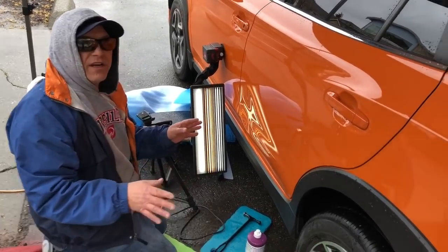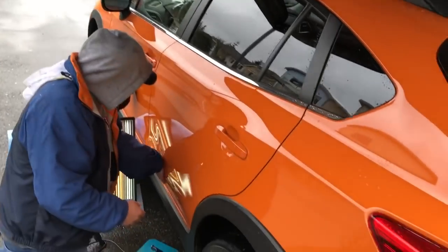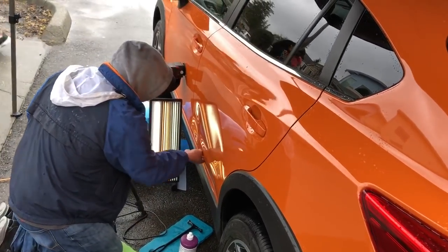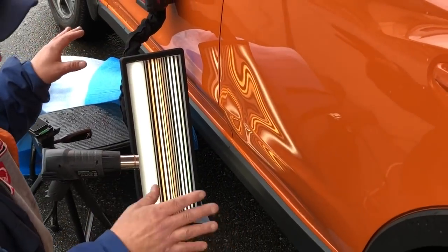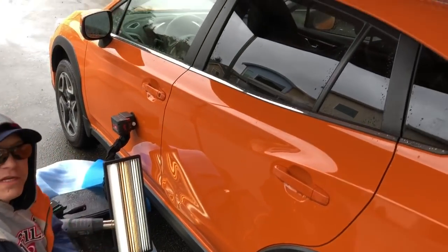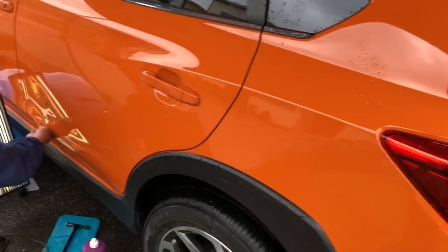Hello world, PDR coming at you here. Let's talk about the weather — it's a beautiful rainy day and we're out here in the rain gonna do this. 2018 Subaru Crosstrek, brand new car, real nice car for a real nice person, and it's got a nasty collision dent.